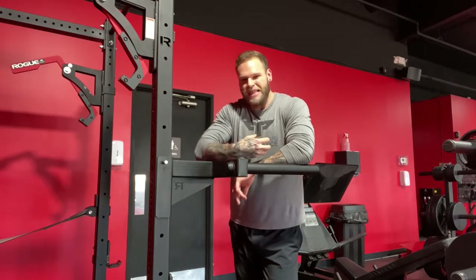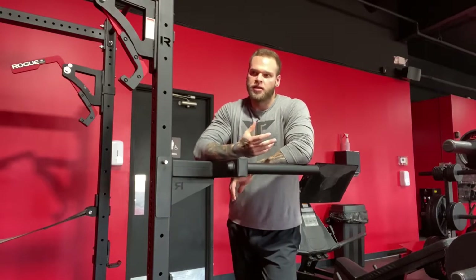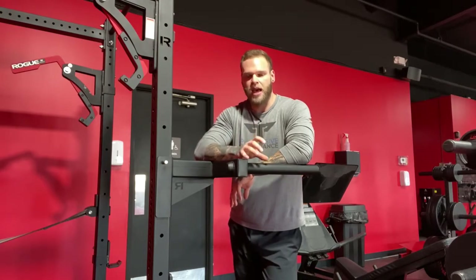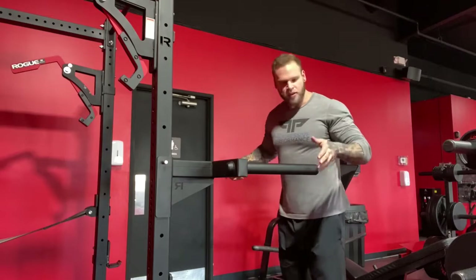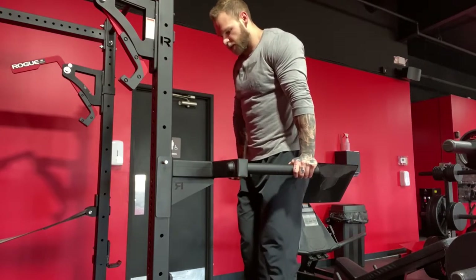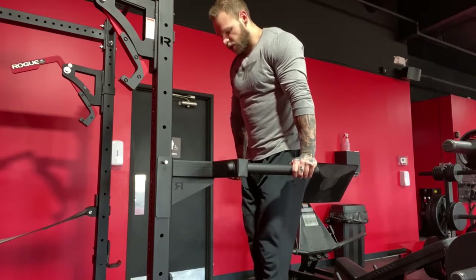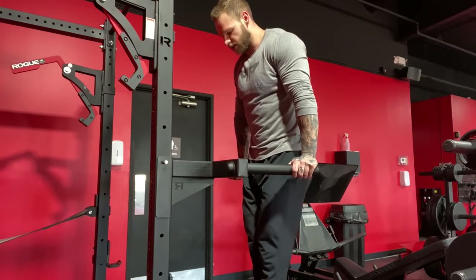Starting that eccentric allows you to ease into that deeper stretch, and allows your muscles to get into the movement with a little bit more integrity versus just trying to power out of the bottom with load. You want to start from the top of the movement with your shoulder blades depressed. Keep yourself upright. As you go through the movement, you want to change the angle of your torso to allow your forearms to stay relatively perpendicular to the floor.